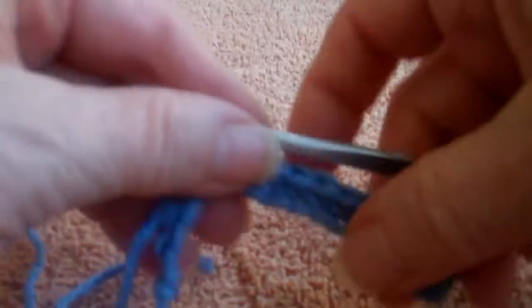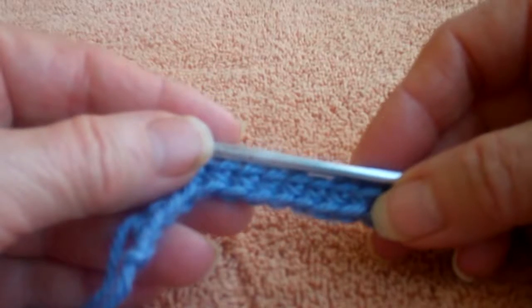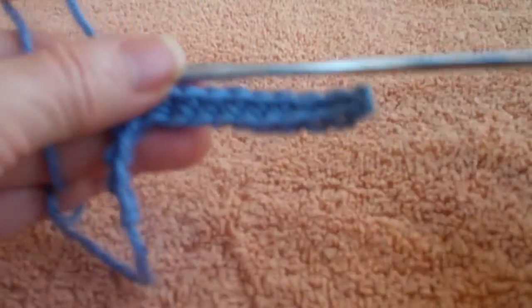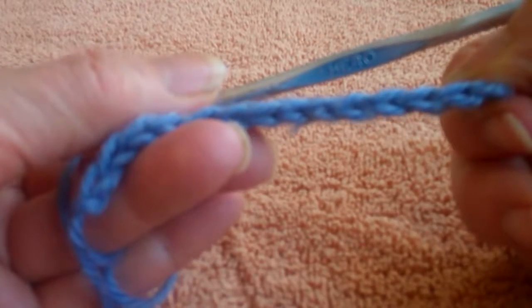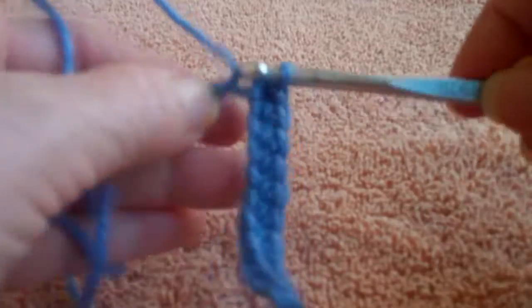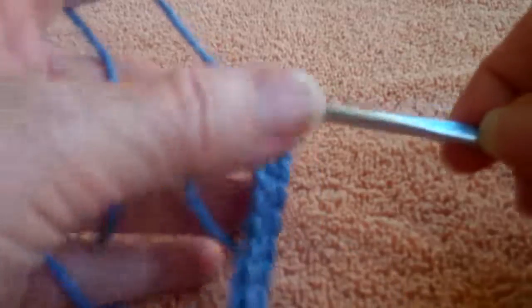It's a very simple pattern. We start out with our chain — I began with 300 chains. The pattern is really based on three, so all you need is to have it divisible by three, however long you want to make it. I've already started to work my single crochet in my foundation chain. I like to work through the back loop since then you leave a nice clean edge, which really helps it look better even though we are going to put a little finish around the edges.